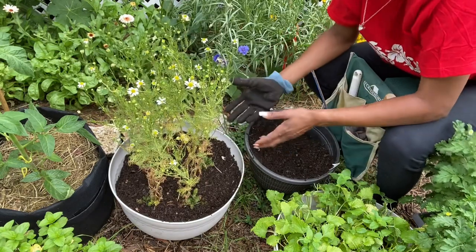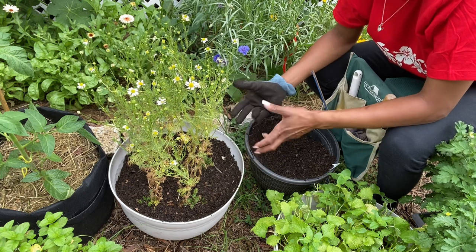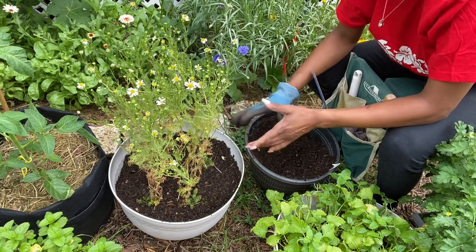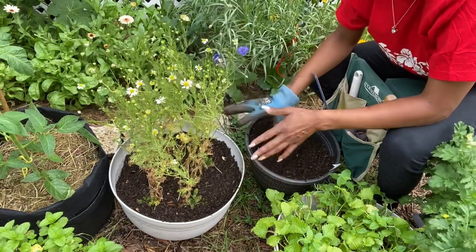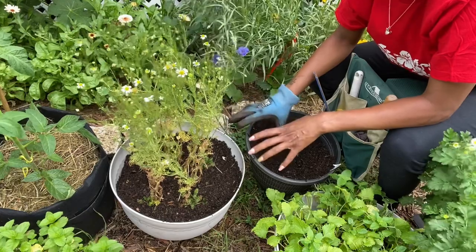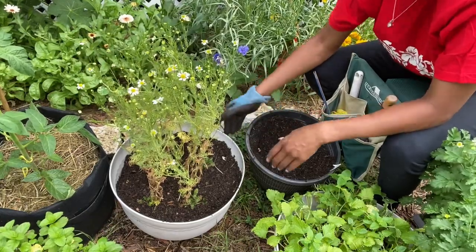Compost can be used as a mulch too. Mulching is basically keeping the soil moist underneath. So if you use compost as a mulch, the compost at the top will dry out but the soil underneath will not — and so that's a good thing to use as a mulch as well.